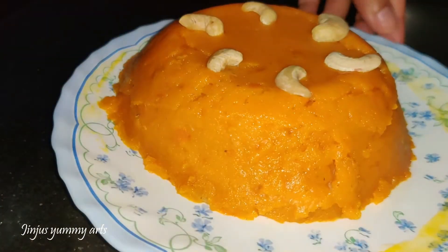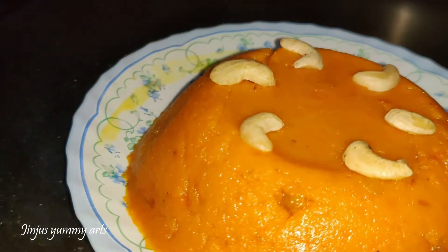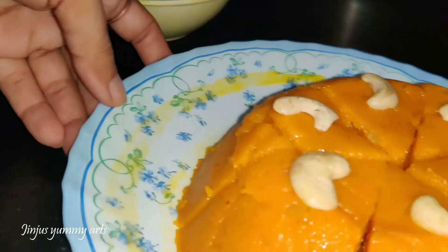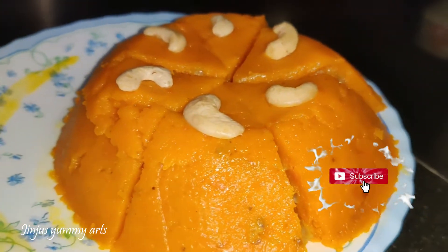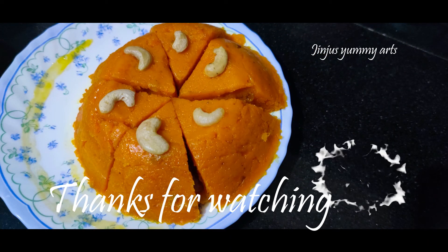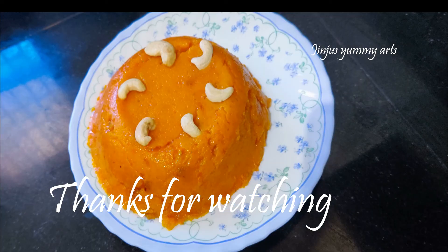It is very soft. If you enjoyed this video, please like and comment. If you want to subscribe to my channel, do subscribe. This is our first video — thanks for watching Jinju's Yummy Arts.